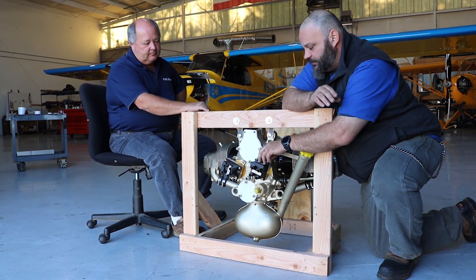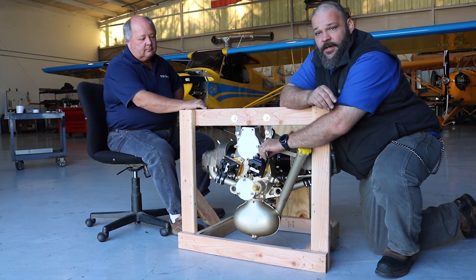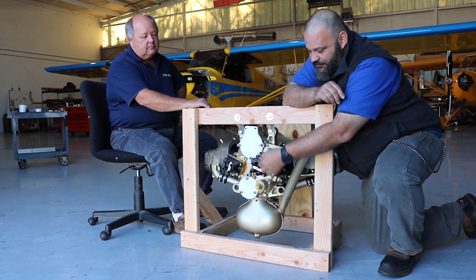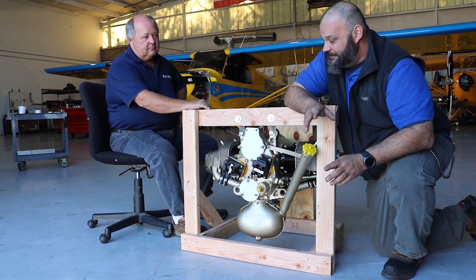The other benefit is a really strong spark. Timing these couldn't be any easier — literally, you put the prop in position, blow in the manifold pressure tube, and they're synced and done.